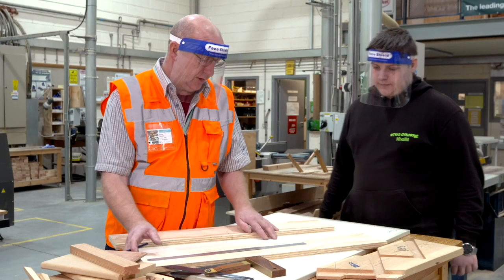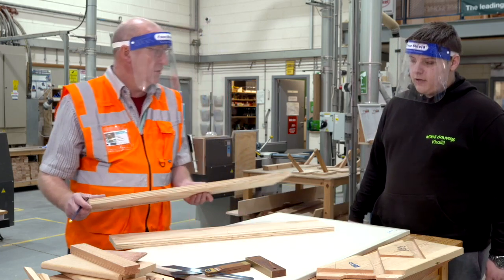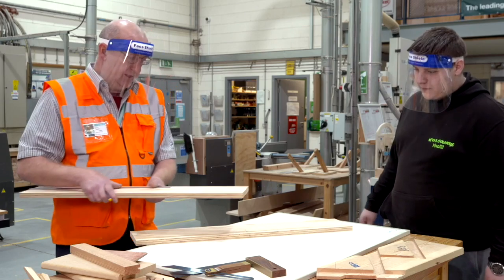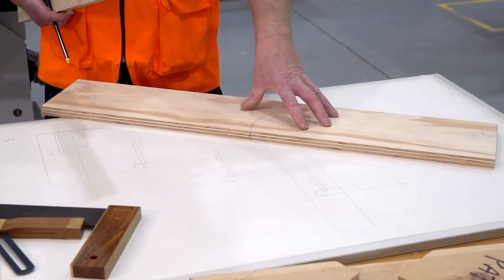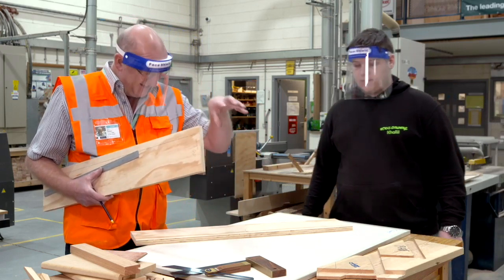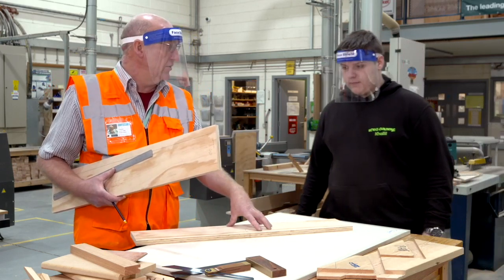We've got our full size drawing — can you remember what we call a full size drawing? Setting out rod. That's the one. So that now is exactly the size that we're going to make, so that's now yours. You need to be able to set out from what we learned previously — you need to actually set it out on your own.